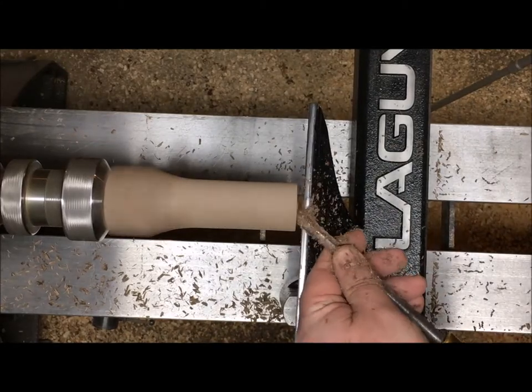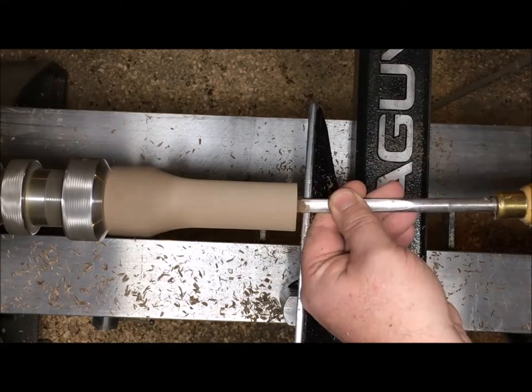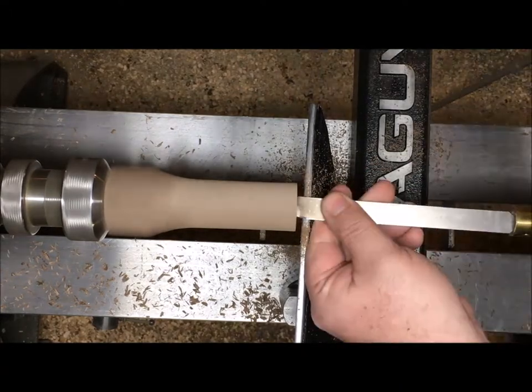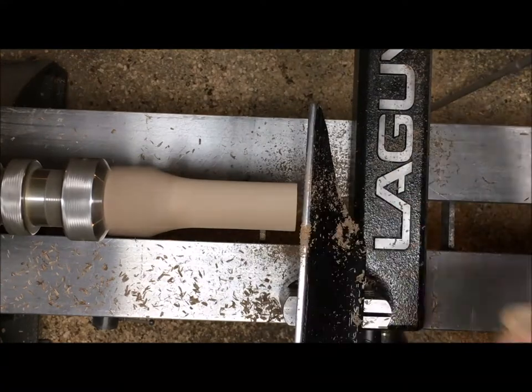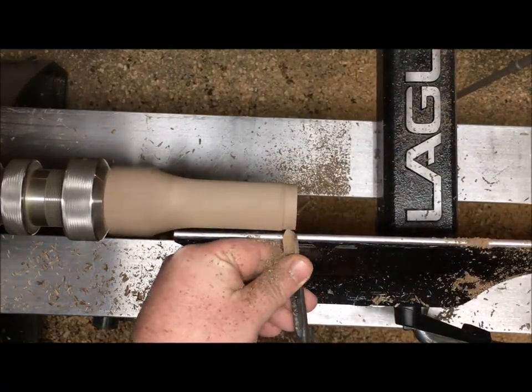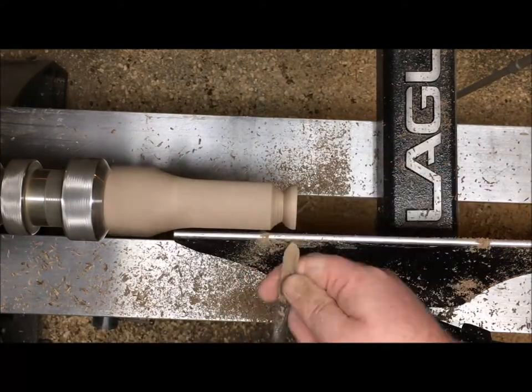End grain hollowing is a little bit different than hollowing a bowl, so I'm going to set up with my spindle gouge exactly on center so that I can push in at the center and then work my way out. The reason for this is that if you think about the grain alignment, you're actually still cutting downhill along the grain, which will make it so you don't get as many catches.